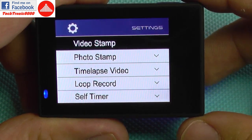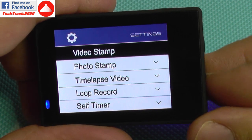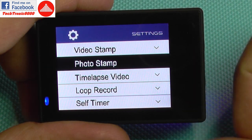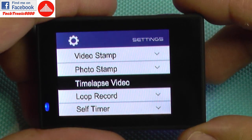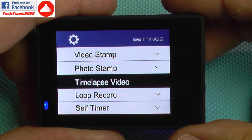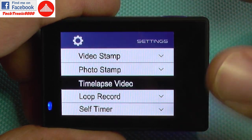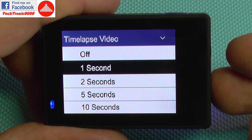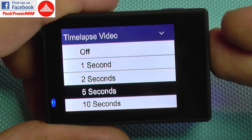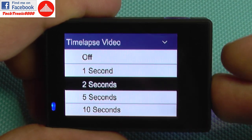Dual files will make a second low-resolution and low-bitrate video file, which is useful for use with your mobile devices. Video stamp and photo stamp will add time and date over your recordings or photographs. Timelapse video — you know what that is — it will do an accelerated video by using one frame per second and then playing that at 30 frames per second, so one second of real time will be 30 times faster.